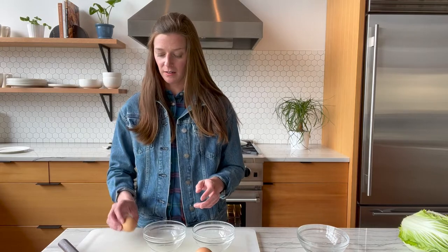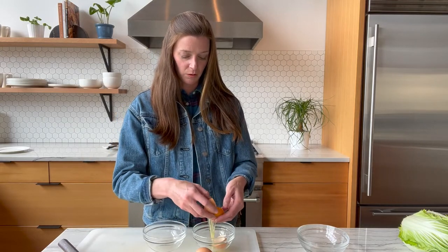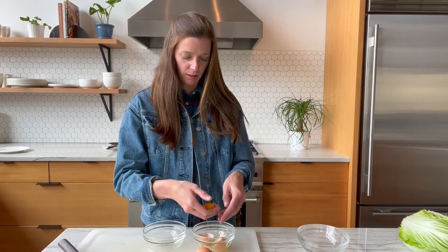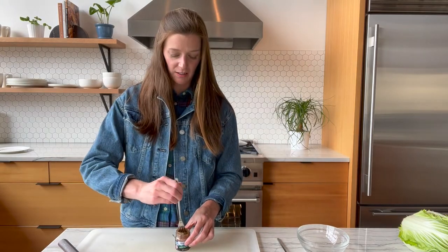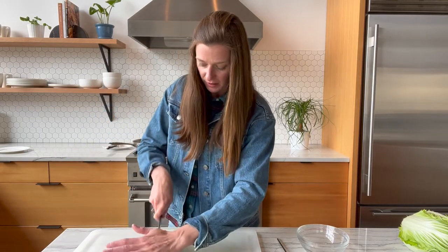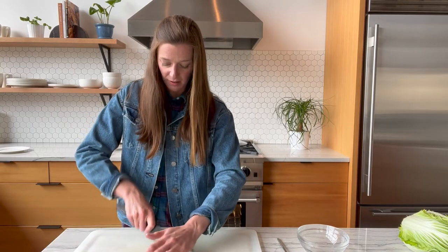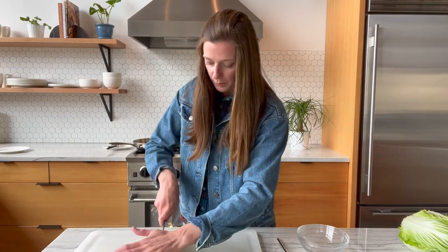Now we get our eggs and crack them over one bowl, taking out the whites to leave the yolks in a different bowl. The whites are still perfectly good — you can save them for an egg white omelet, whip them up, or make meringue. Then you want a little bit of anchovy — take it out and mince it up really, really fine. Of course, if you're vegetarian or vegan you won't add this. A cool substitute is seaweed, because it still has that saltiness and brininess from the sea but is obviously plant-based.